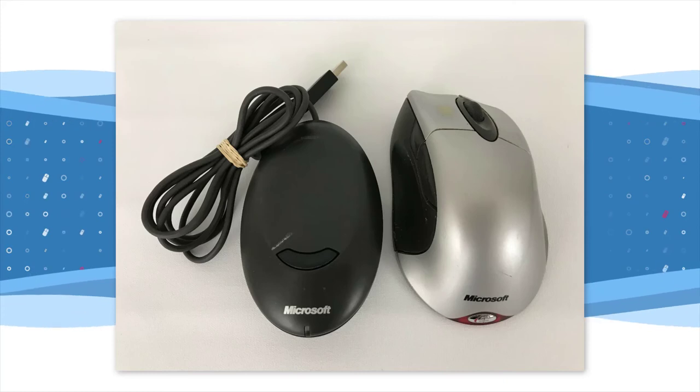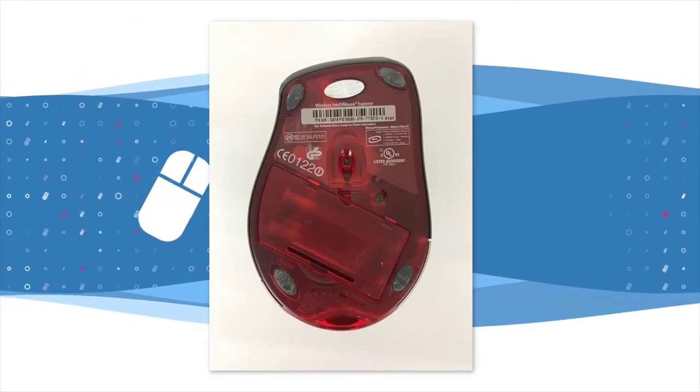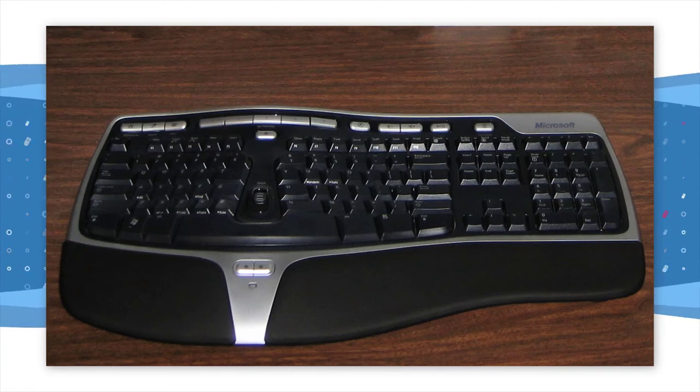Hot on the heels of the Optical came the wireless IntelliMouse Explorer in September 2001, and then the Bluetooth edition in 2002. Both mice were bundled with a wireless Bluetooth keyboard by Microsoft to provide a total cable-less experience on the desktop.